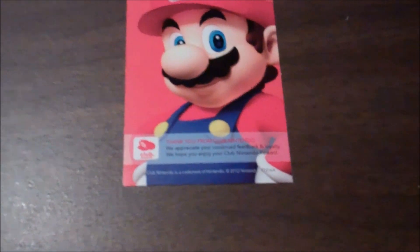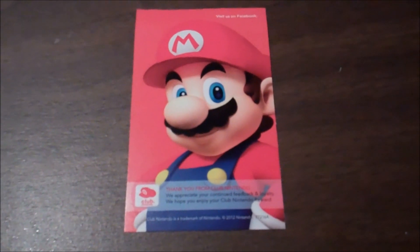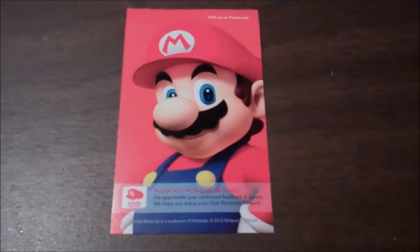One thing I noticed was the card they sent with this is a different thank you card than they have been sending, so this might be a new variant. I don't know if there are any more with different characters — if you know, let me know.